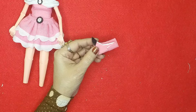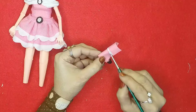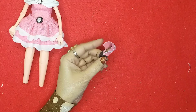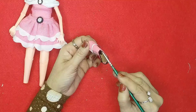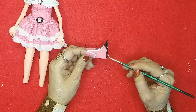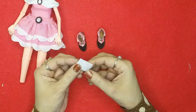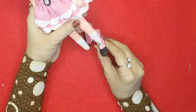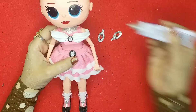I'll add some white highlights to match it with the dress. Now the boots are ready — let's make the socks as well. I'll tie the sock material around the leg and then tuck it inside the boots.